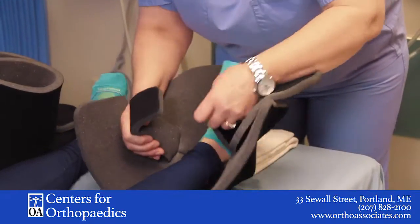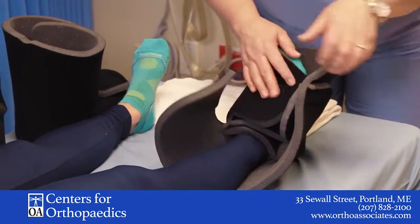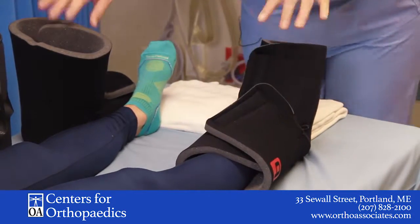Lift up your leg and put your heel right down in there. There's a piece of foam — tuck it around. Secure the ankle part first, then the forefoot, and then snug on the top part.